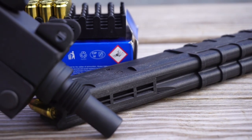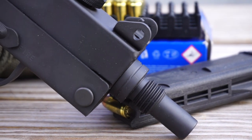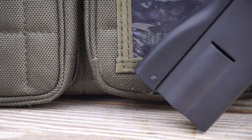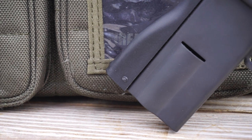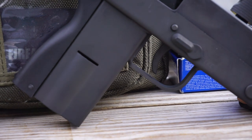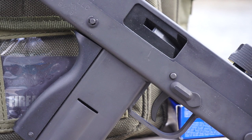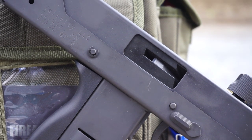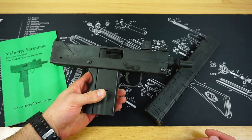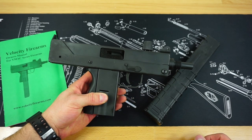Full disclosure: I have done reviews for Atlantic Firearms in the past, and this would be another firearm that I purchased directly from them. They are consistently in stock on their website for around $369, and that is one of the first major pros about this little Mac 11 clone — the price point. It is extremely affordable, but unfortunately they go out of stock very quickly.